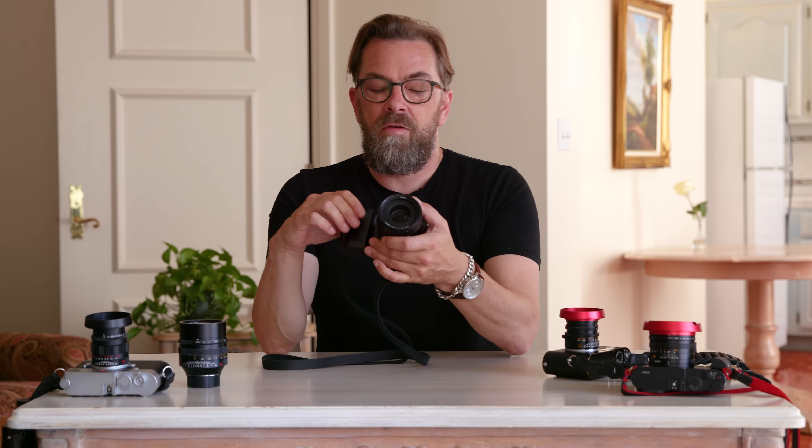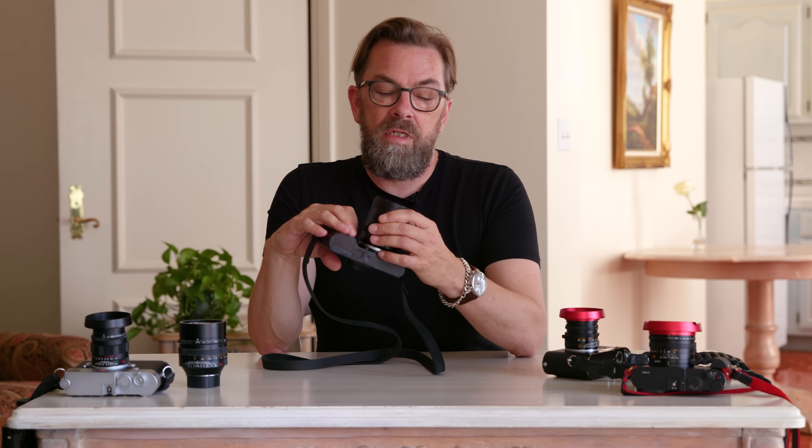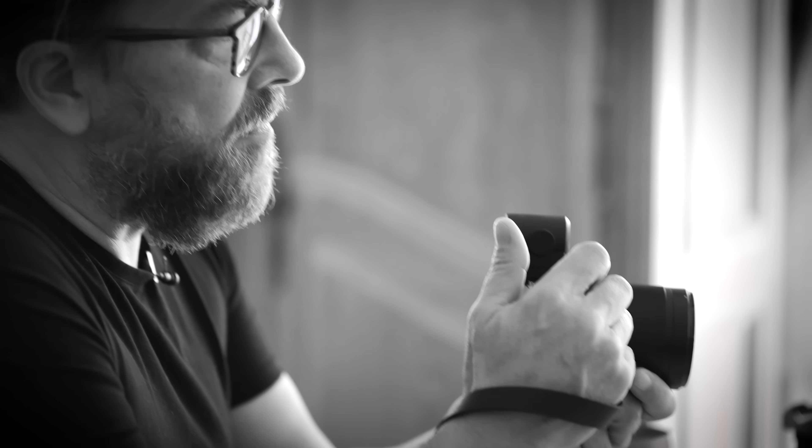I'd suggest that whether you've never tried a Leica T or TL, or even if you have, as soon as you pick up the TL2 it's a completely new experience. It is a totally new camera — it looks a little like the previous model, but it's actually really a new one.